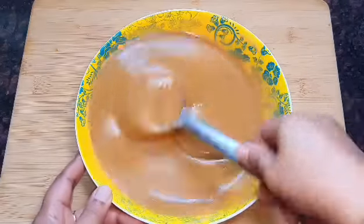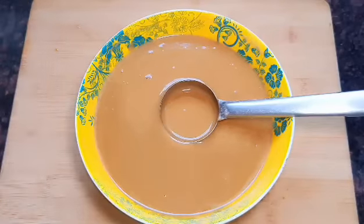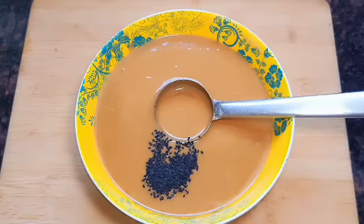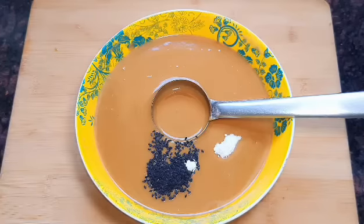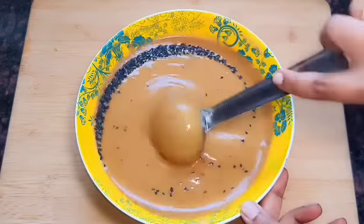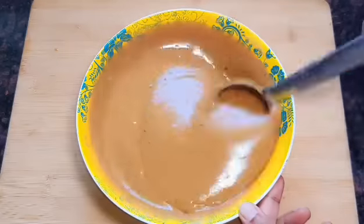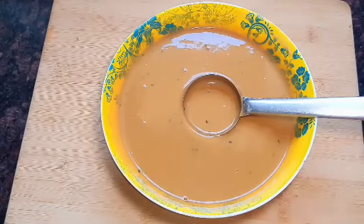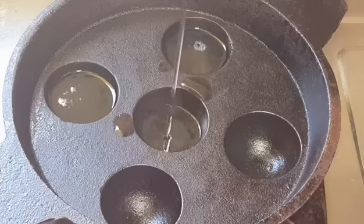Add the egg and mix. Add 1-2 tsp of egg. We need to mix the soda and add some salt. We need to mix it in a nice way, so we will take a cut in the cut.